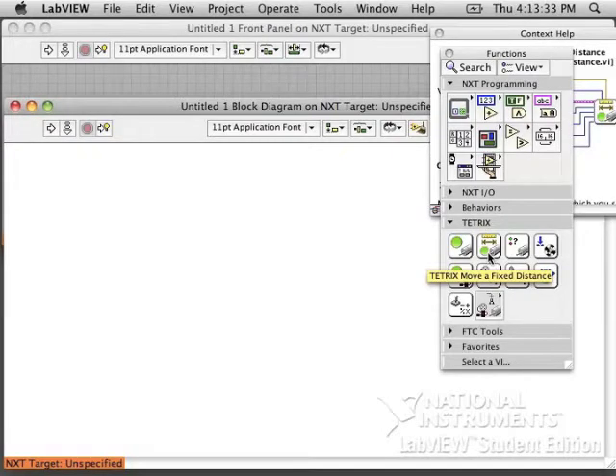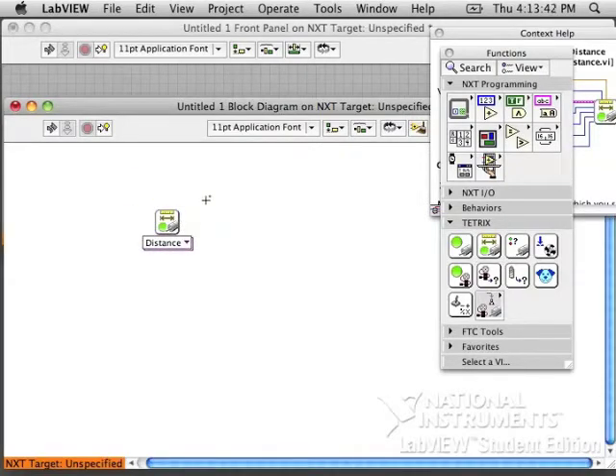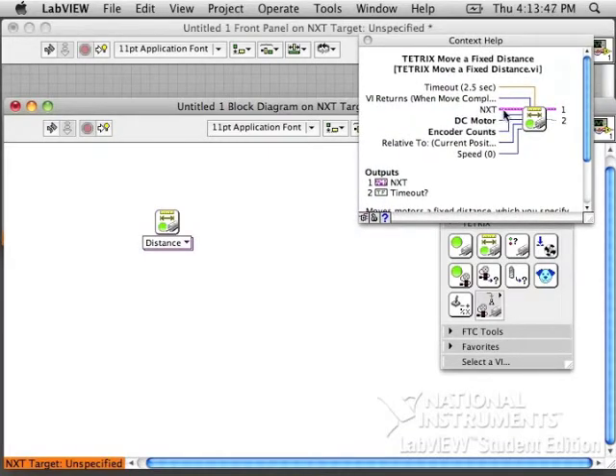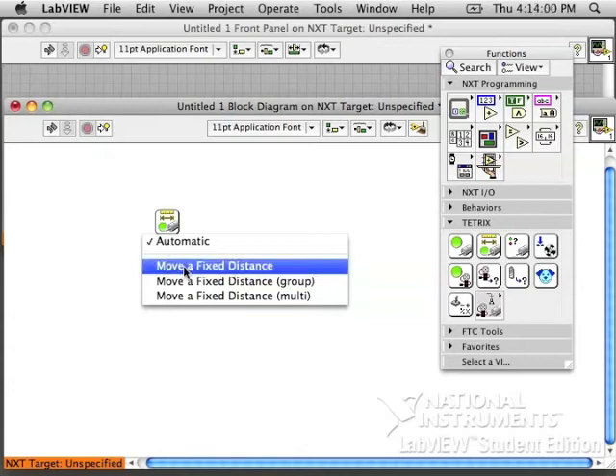We need to program this now as well. In your Tetrix palette you will find a Tetrix Move a Fixed Distance block — that is what we're going to use. You'll see that it has a lot of inputs. It is almost like the just-move-a-motor block.